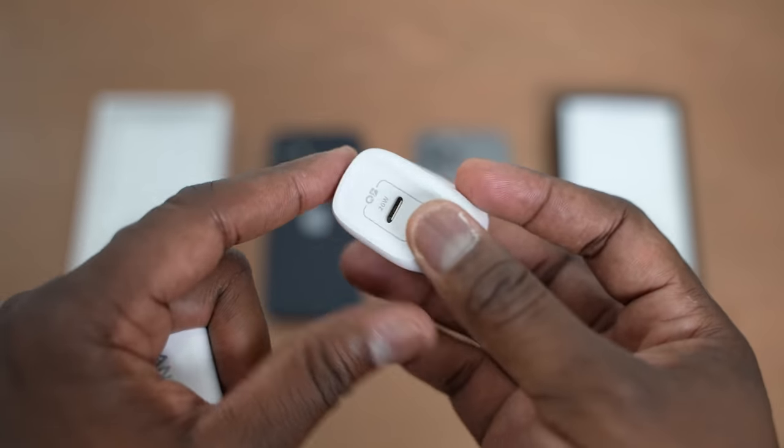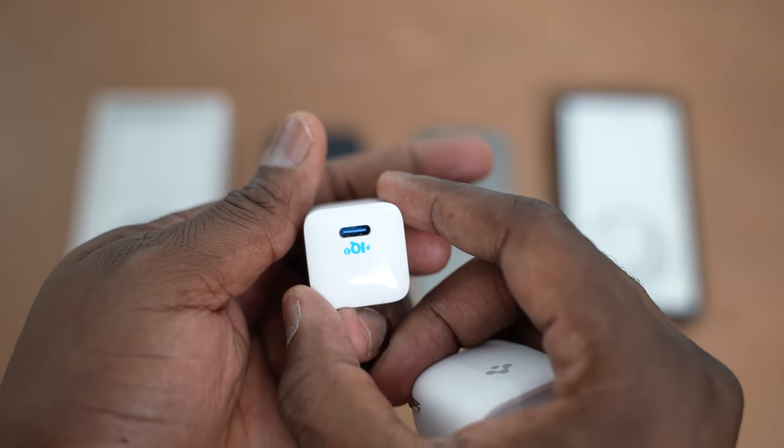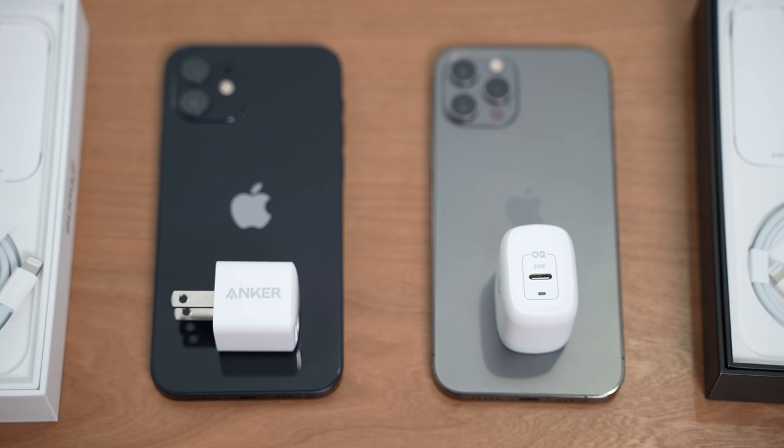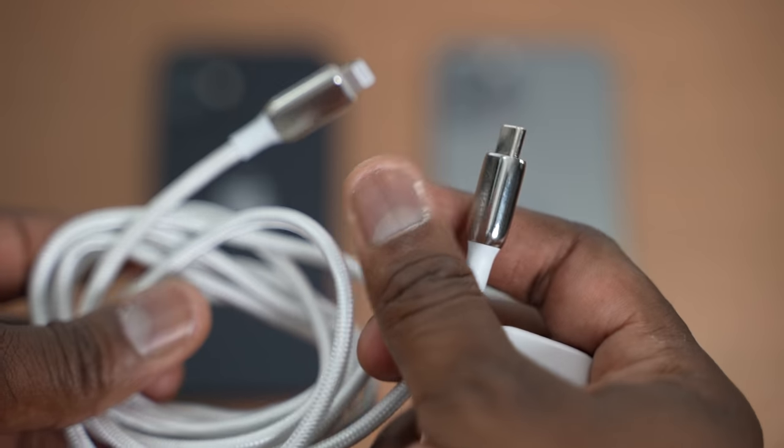These are small nano chargers — I really like them. They're very portable, they are small, they've got a nice small footprint, they use USB Type-C to Lightning cable so you can use the cables in your box, and they are just easy to use. I love the size, and it only costs $19.99.